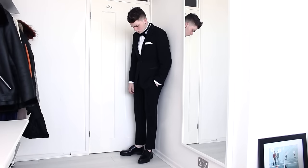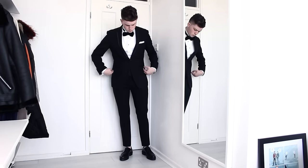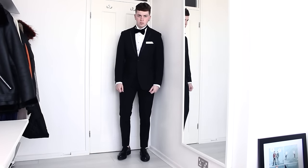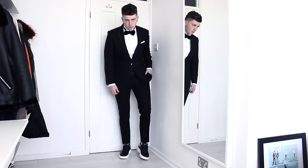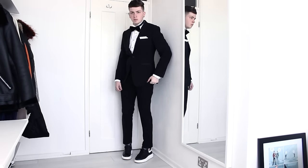And then a white pocket square to finish the look. This is my classic — this is as smart as I will ever get. It just fits really nicely and it's quite flattering. Now we're going to change things up a bit — I'll swap the shoes for some clean sneakers, which go perfectly with the colors.